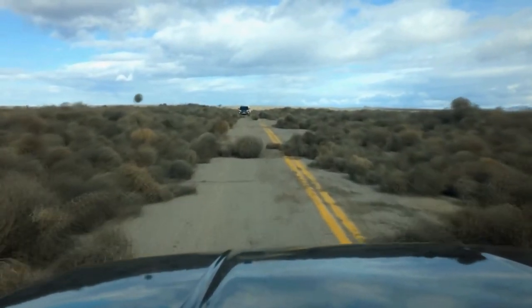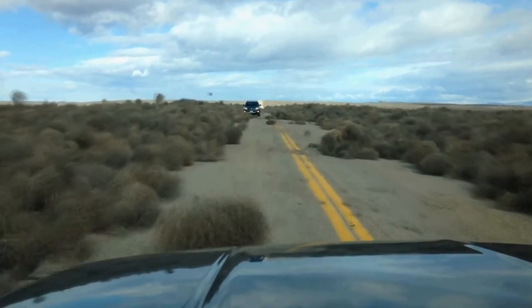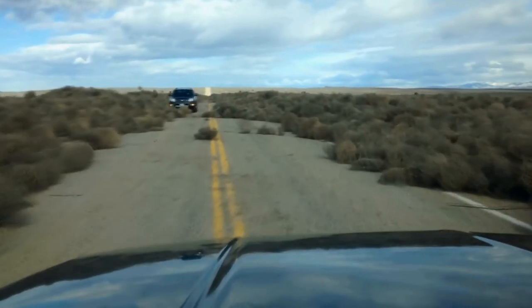These are tumbleweed, and they migrate from one place to another just by moving in the air. In this clip, as you can see, many tumbleweed has taken over the road and is blocking the cars.